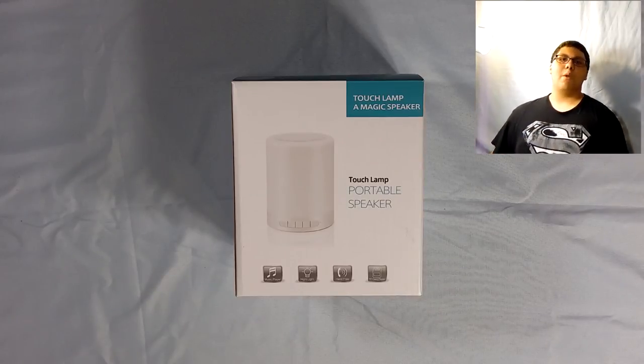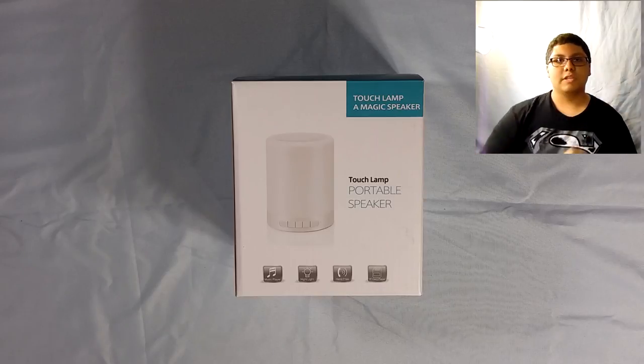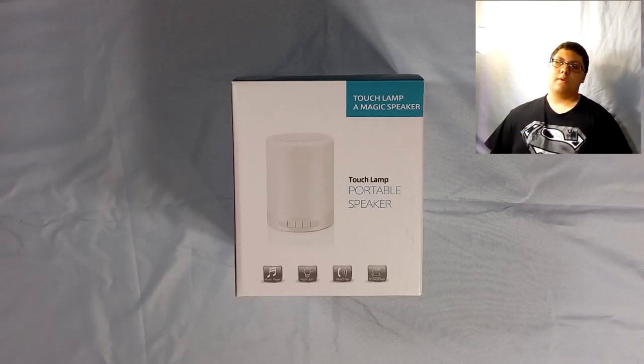Hello everyone, my name is Senator Computer Man and welcome to another unboxing slash review video. That was an awesome intro. Thank you very much.